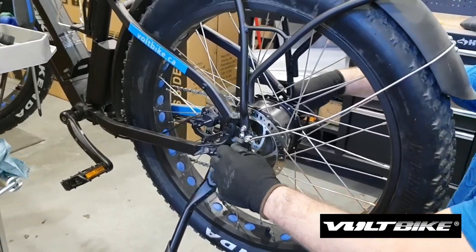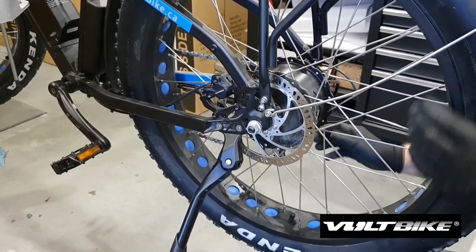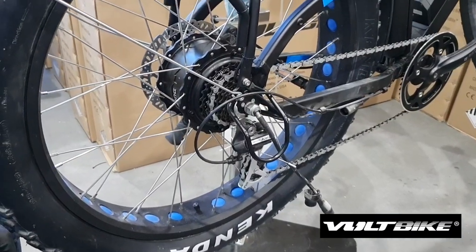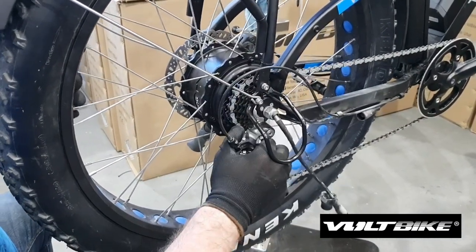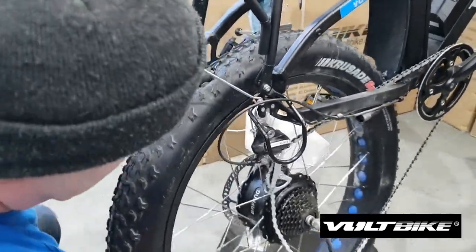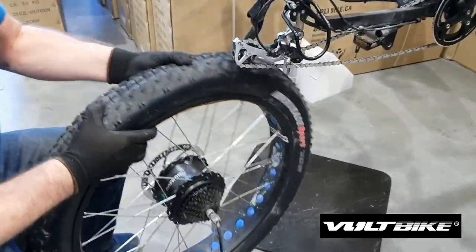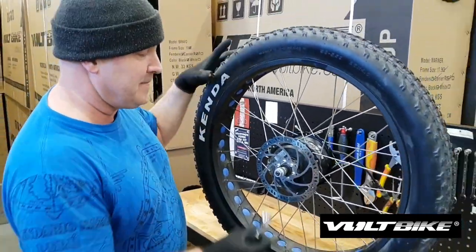At this point we're just loosening off this side — the wheel is actually ready to pop out. The easy way to get the wheel and the cogs out of this position is just open it up there and slide it out. Be a little careful with your hands when you do that; you don't want to run your fingers into this. We have the wheel and the tire off the frame.